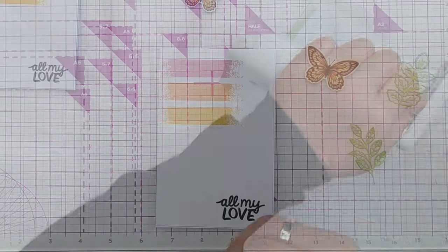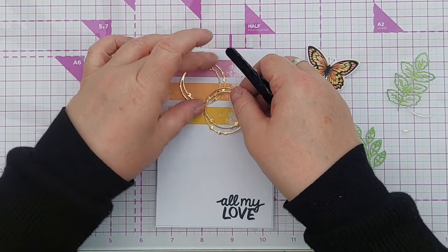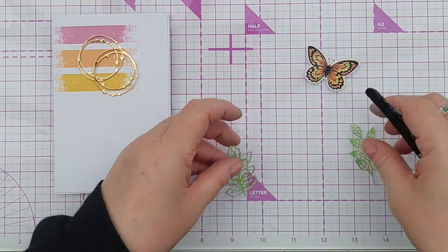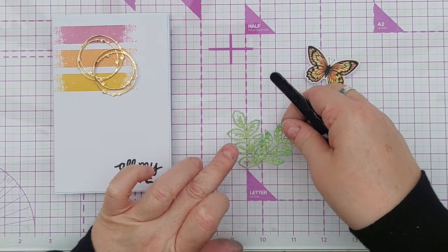I also wanted to introduce some gold because you know how much I love my bling on my cards. I didn't want too much gold so I just cut some whimsical circles out of gold foil cardstock, and these are going to give my butterfly and leaves something to sit on.